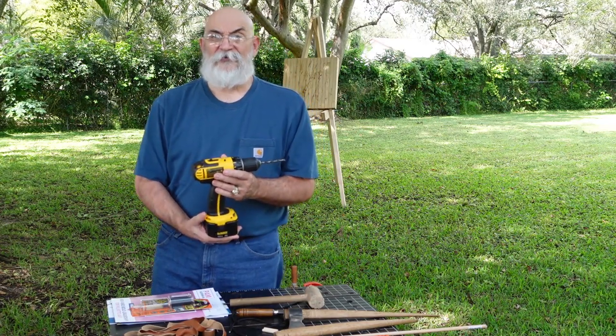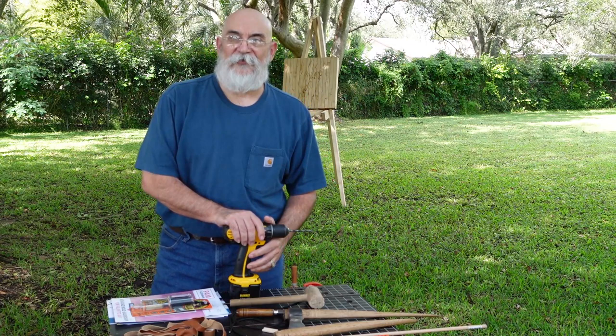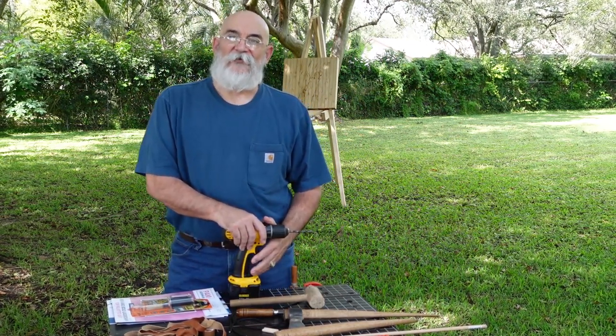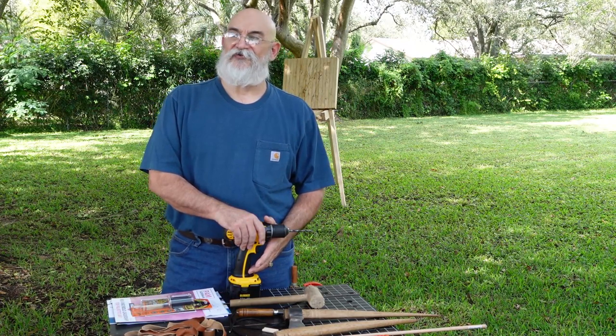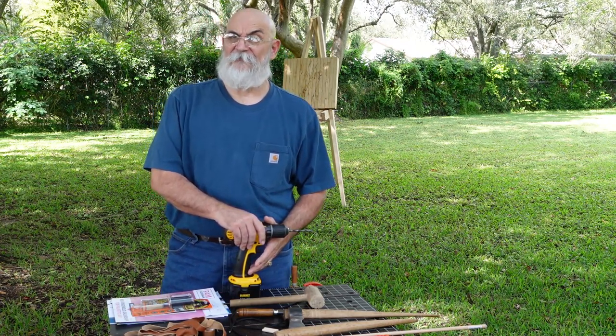You're going to need an electric drill. In the background I just heard a siren — remember, those are our first responders. What they do for us every day is really important. So when you hear one of those sirens, be grateful, because they may be going to save somebody's life.